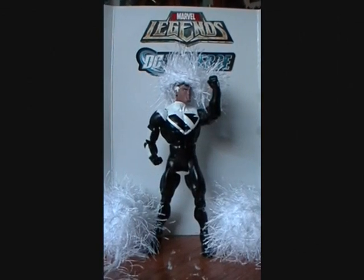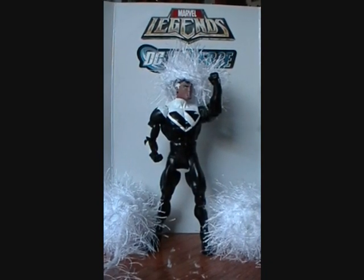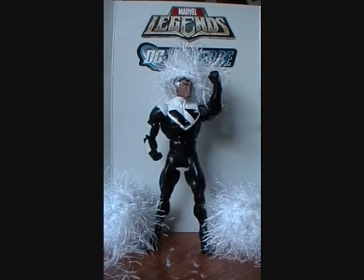Hello! Welcome to another episode of the Cutting Company Reviews. This is a custom review — my newest custom — of Captain Fuzzball.